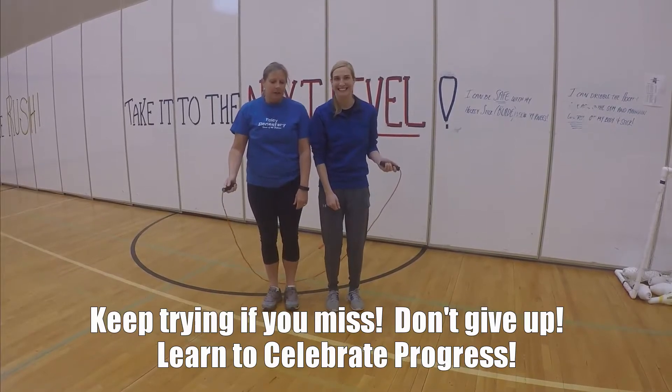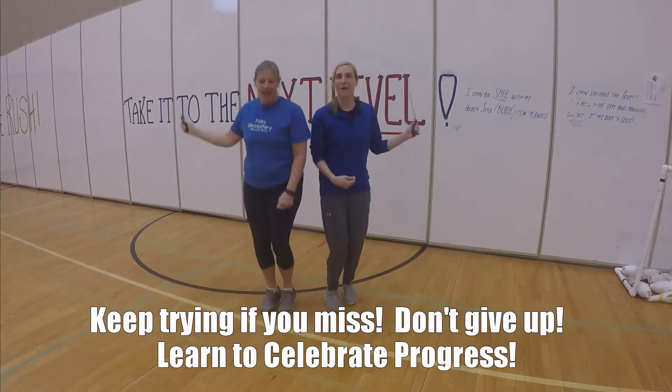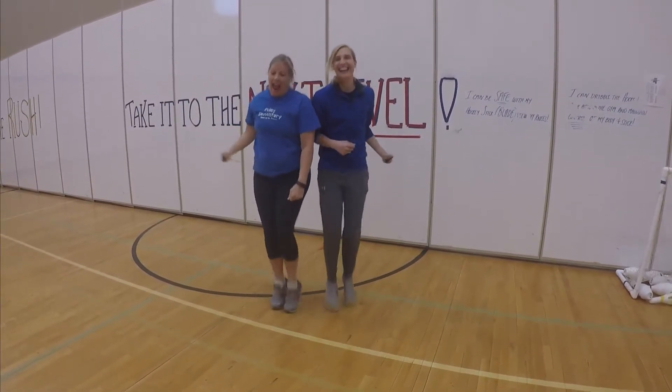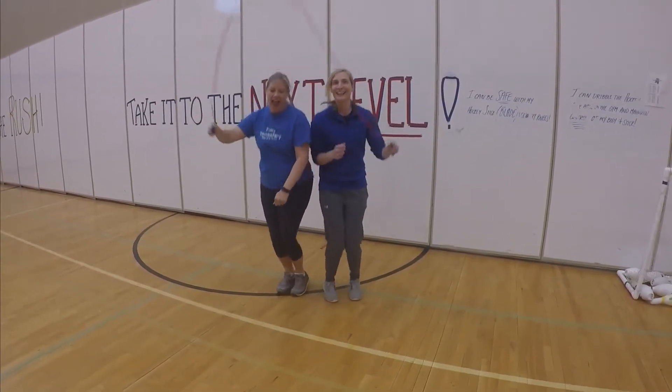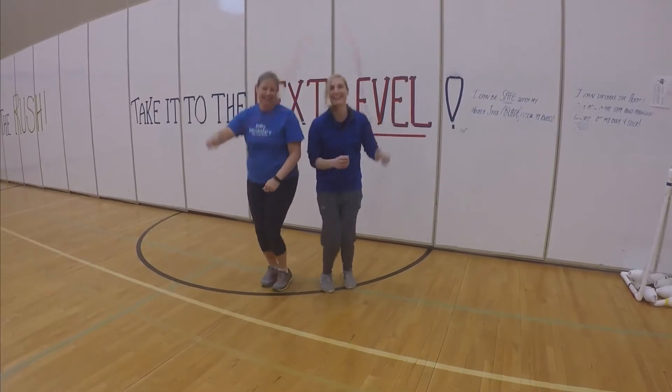Don't give up — six, seven, eight, nine, ten, eleven, twelve, thirteen, fourteen, fifteen, sixteen, seventeen!